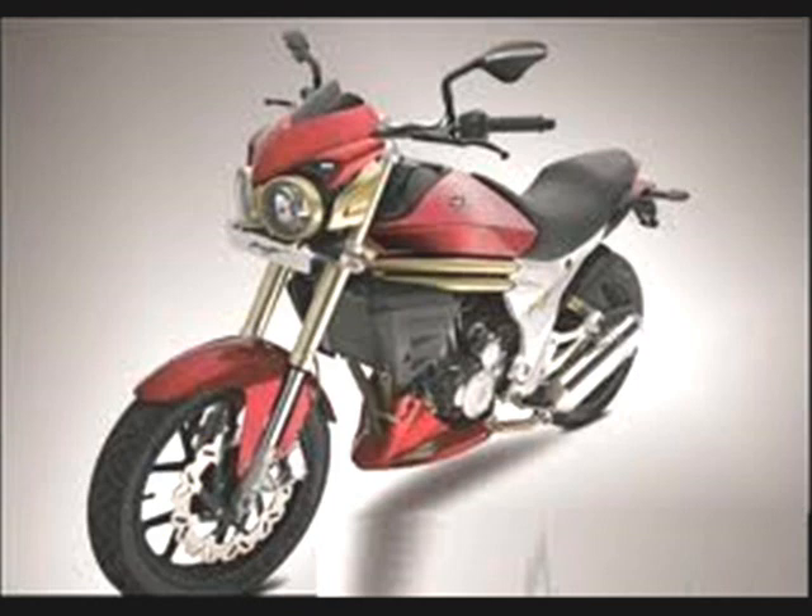Wheel type of the Mahindra Mojo 300 is alloy wheel. Tail lamp is LED-based light. Battery of the Mahindra Mojo 300 Bike is 12V 9Ah, which is maintenance free. Ground clearance is 150 mm and the colors of the Mahindra Mojo 300 Bike are Silver, Red, and Black.